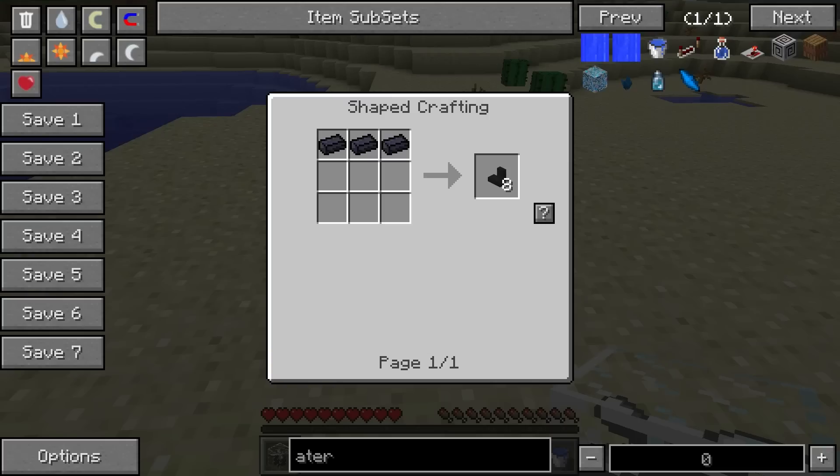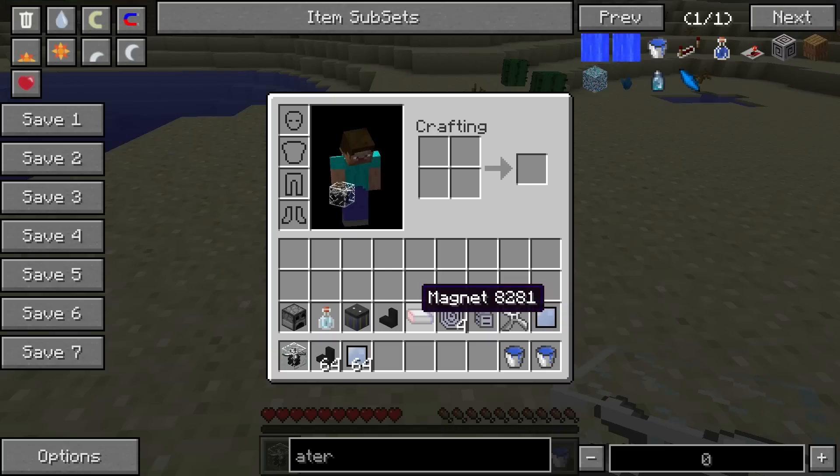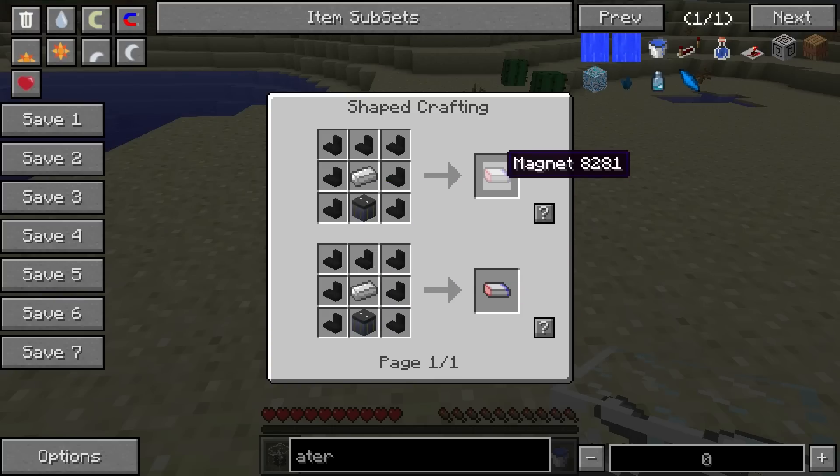You'll need to use some of that lead also to make lead wire. You'll use the battery with the lead wire to make the magnet, just like this. The battery goes in the bottom. This will use up some charge in the battery block, but you will keep it. You'll get a magnet out of that, and you'll keep the wires as well.